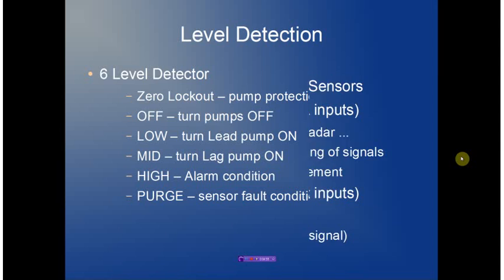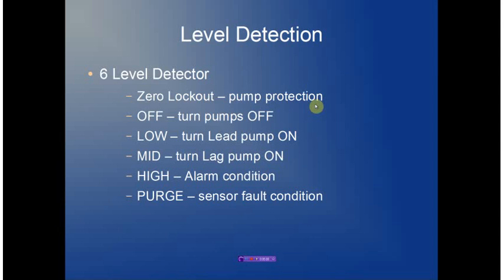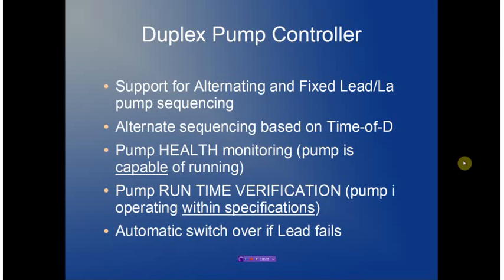We support six different levels. A zero lockout level ensures that submersible pumps do not run into a dry condition and prevents pumps from being manually pumped down below a preset level. The off level determines when pumps get turned off. The low level determines when the lead pump is turned on. The mid-level turns on the lag pump. The high level will generate an alarm condition. The purge level is used to detect a sensor fault — an open or short condition — and also to purge the bubbler line in bubbler-based systems.